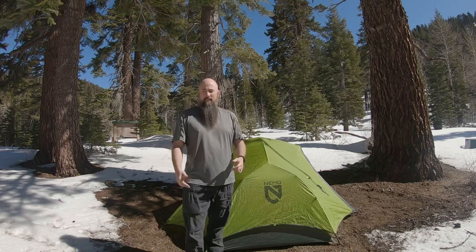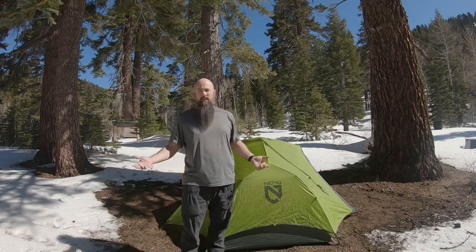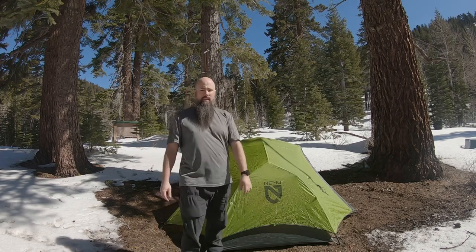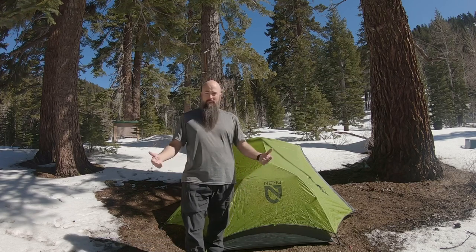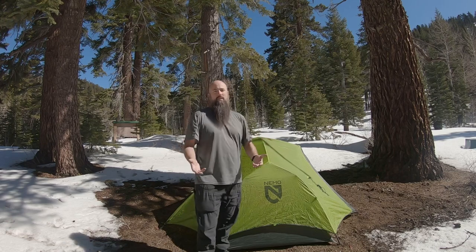Having used it several nights, and this being March 27th, 2021, there's still a bit of snow on the ground. It's not a four-season tent, not a winter tent, but we're close enough to get this into the three seasons, right?